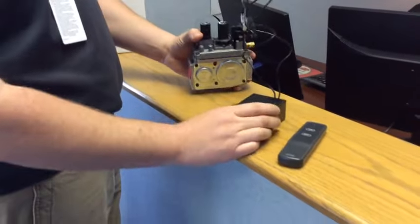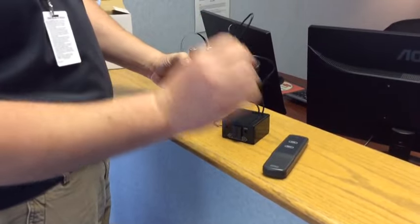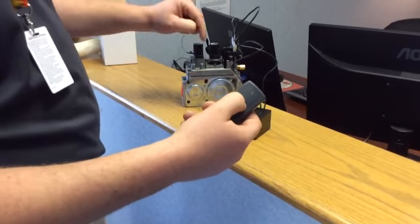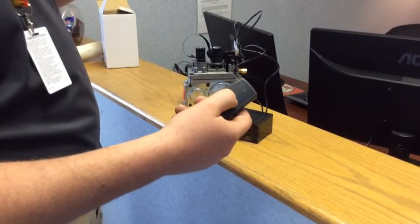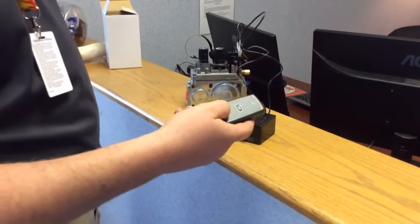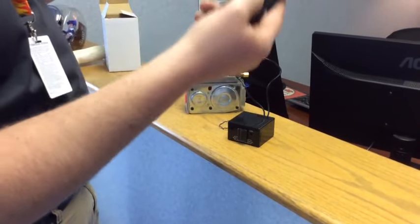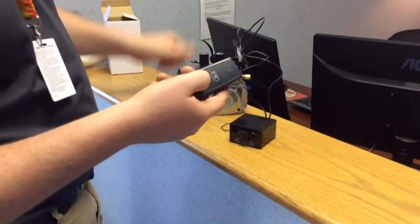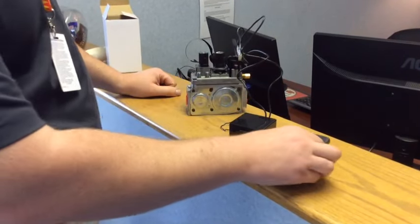Once we hook that in and our pilot's going, everything's ready to go. We hit the on button and that beeps — it'll turn the valve on, turn the flame on. Just give it a second; sometimes it takes a minute for the gas to flow, and then the flame will come on. Then when we're ready to shut off, we hit the off button, and that controller box beeps, and the fireplace shuts off. Simple remote instructions.